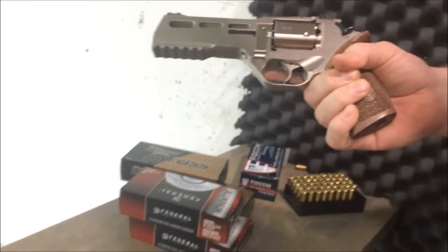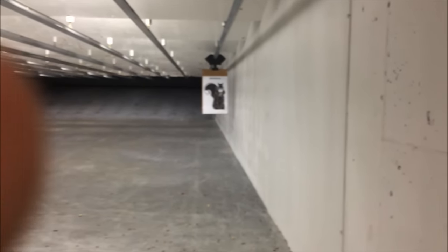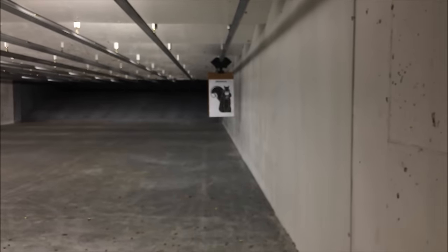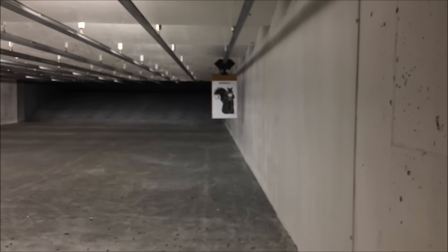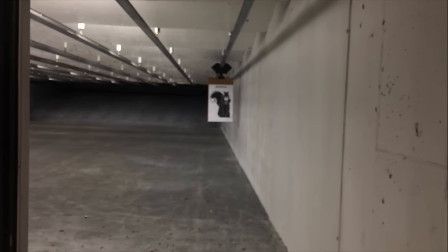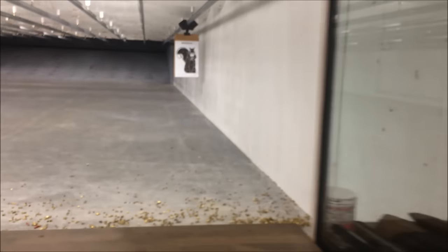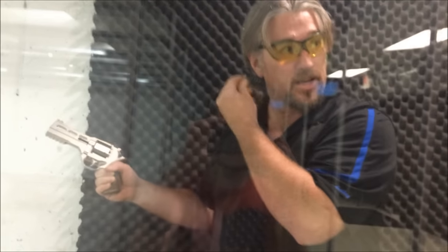Let's see how it shoots. If you look downrange, I have a heavily armed squirrel that's a threat to my life — looks like he's carrying something like a Glock, so I've got to take out this squirrel. Chloe, if you want to take the camera on the other side to get a good angle of the shooting, I'll let you know what I think after I've shot it. I've got the ears on, so let's see how this thing fires.